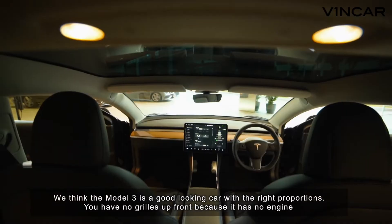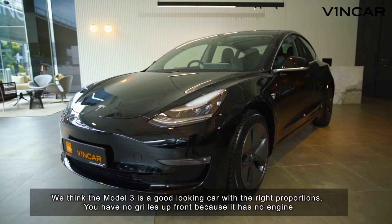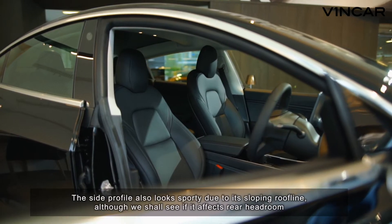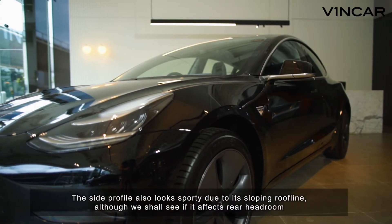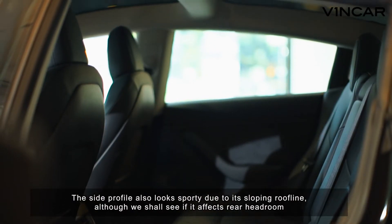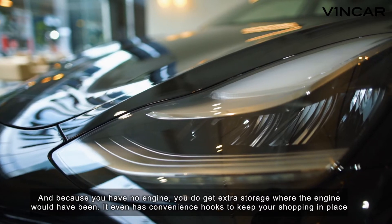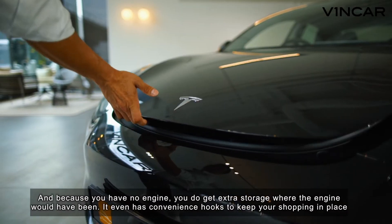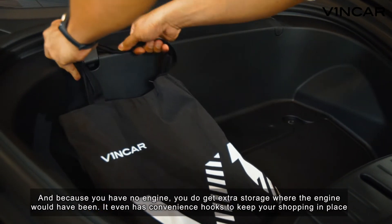We think the Model 3 is a good-looking car with the right proportions. There are no grills up front because it has no engine. The side profile also looks sporty due to its sloping roofline, although we shall see if it affects rear headroom. And because you have no engine, you do get extra storage where the engine would have been — it even has convenience hooks to keep your shopping in place.